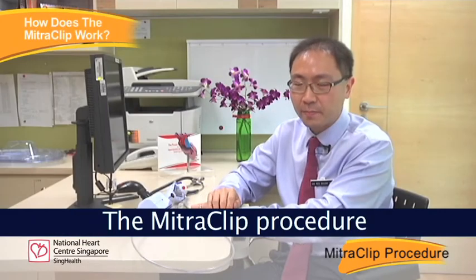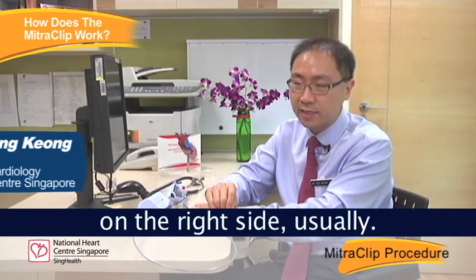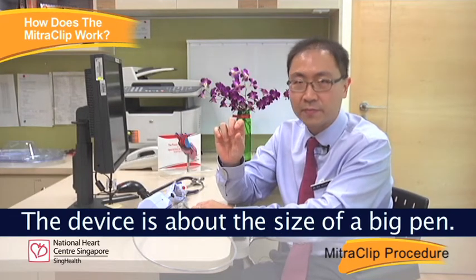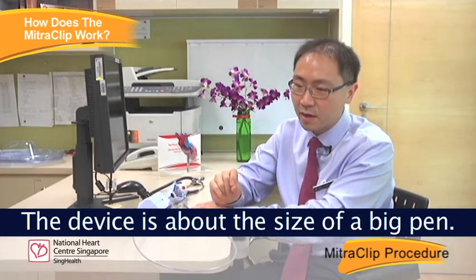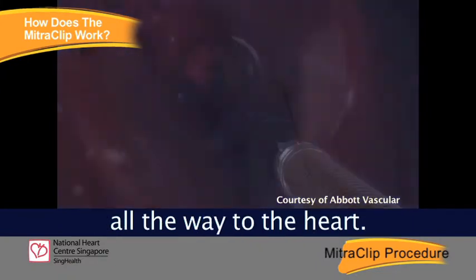The mitral clip is minimally invasive. We do the procedure via a small cut in the leg vein on the right side usually. The device is about the size of a big pen, and we put this device all the way to the heart.